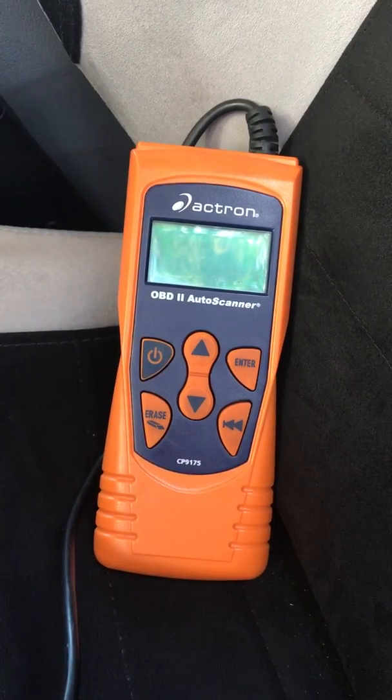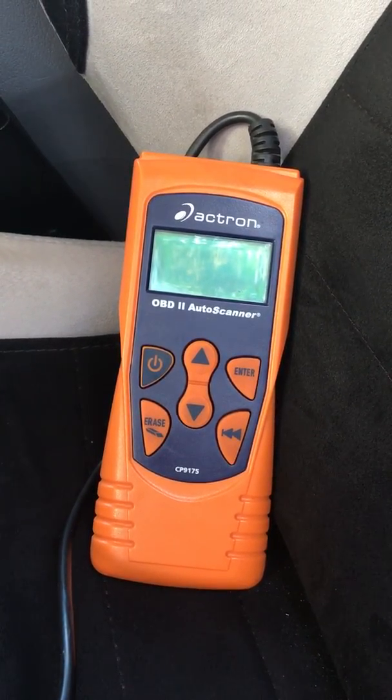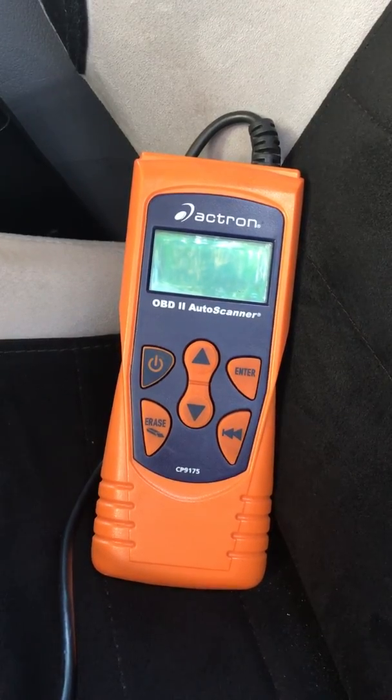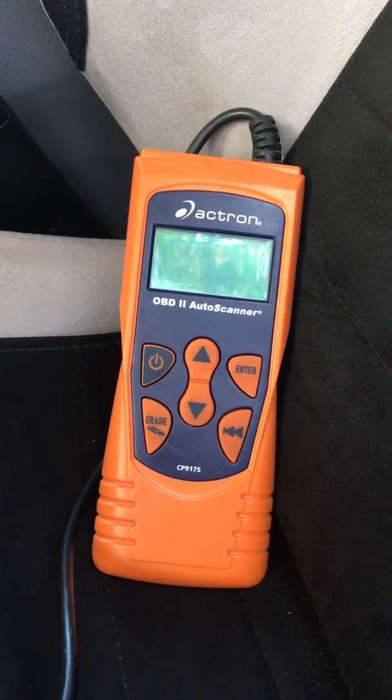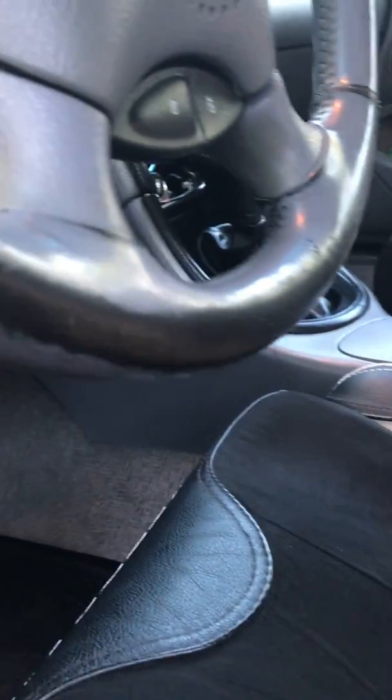I have a 2011 Forester, and we keep it in that car because if it throws a code, it goes into limp mode and you lose some features. But anyway, here we are in my '94 GT, and I'm going to plug this into the OBD2 port that's on my '94 GT.